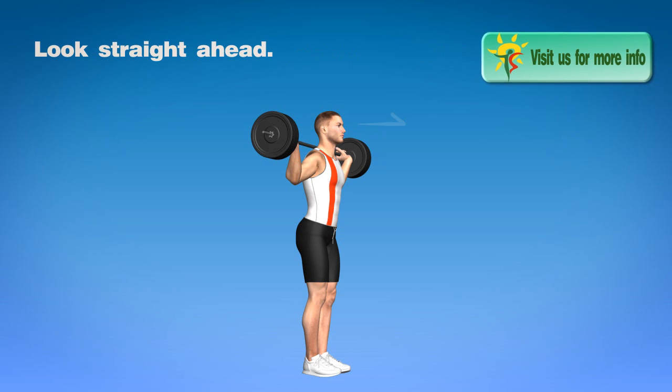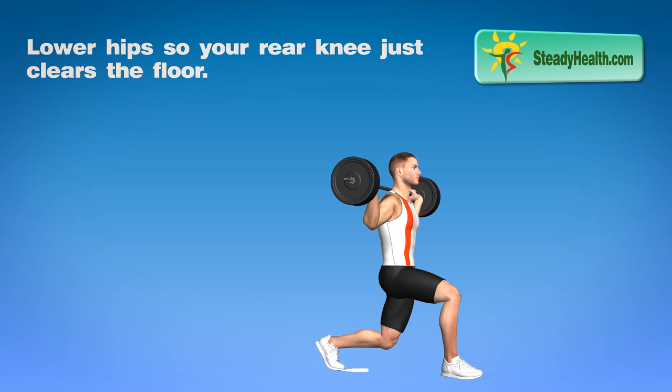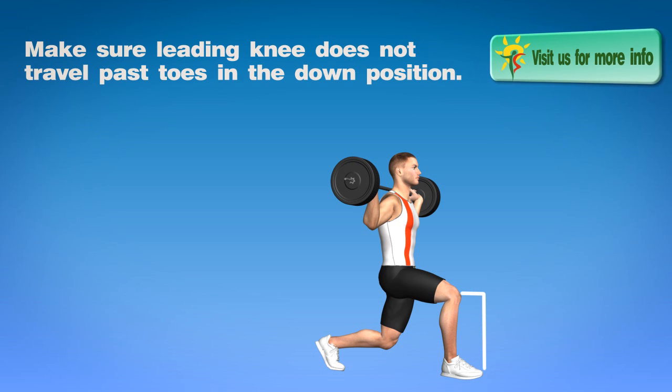Look straight ahead. In a long stride position, one leg forward, so your thigh and lower leg form a 90 degree angle. Lower your hip so your rear knee just clears the floor. Make sure the leading knee does not travel past the toes in the down position.